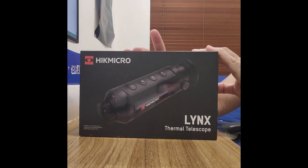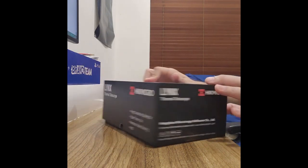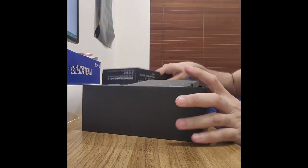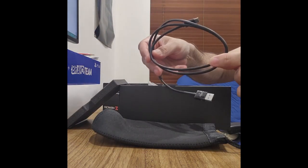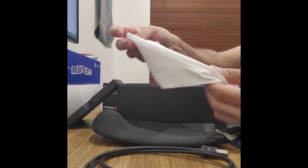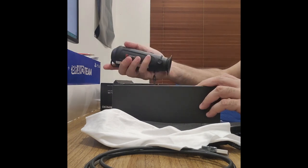It comes with a very good carry case as well as a strap, and it is IP67 waterproof. Inside the box you get the device itself, the carry case, a USB-C cable to connect the device to the computer to charge and transfer files, a dust cleaner, and manuals.